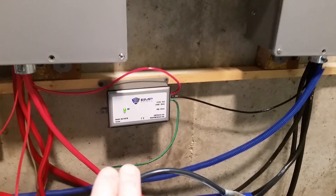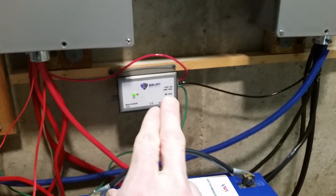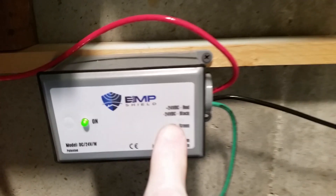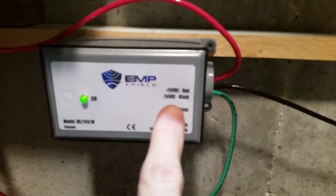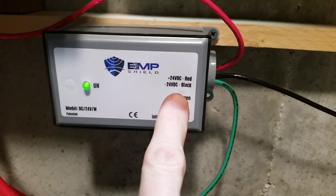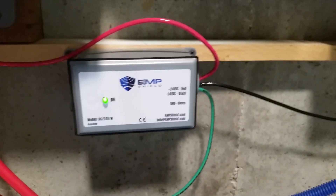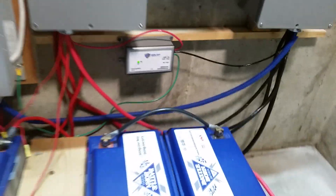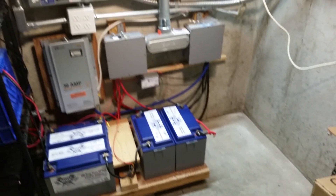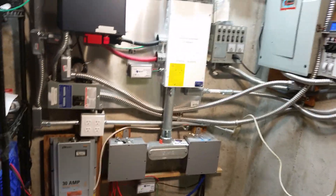The other DC device is this one down here for battery voltage. My system is 24-volt DC, so I have the 24-volt model. You have to specify your battery voltage when ordering. They have at least 12-volt and 24-volt models — they make 12-volt versions for cars as well — and I believe they also offer 48-volt.